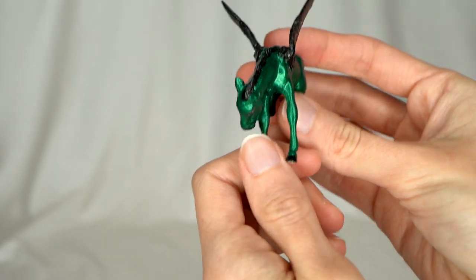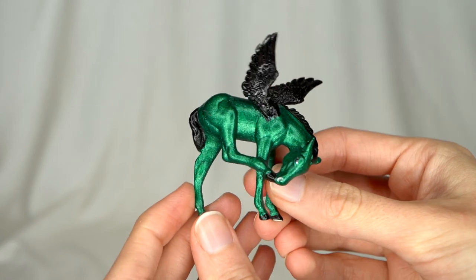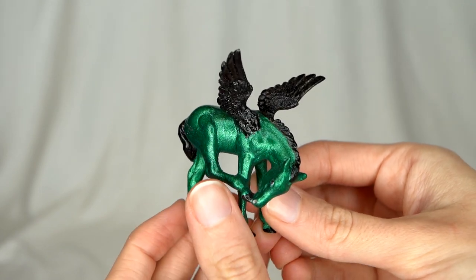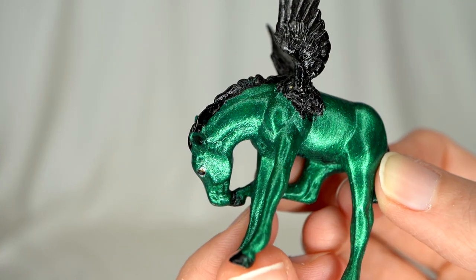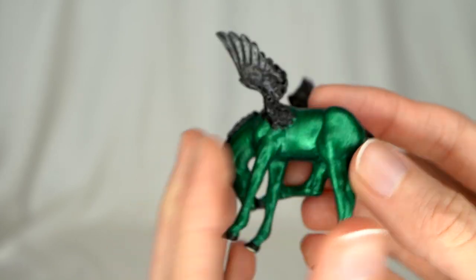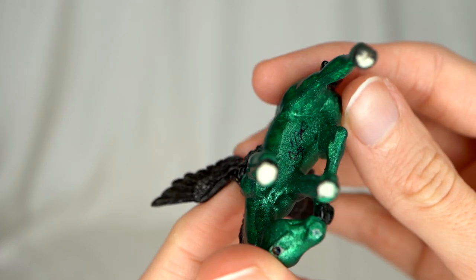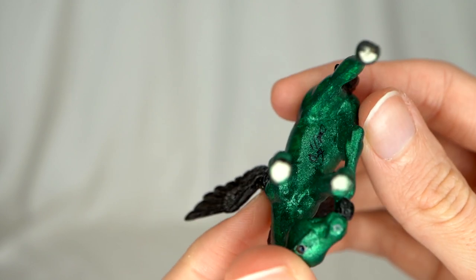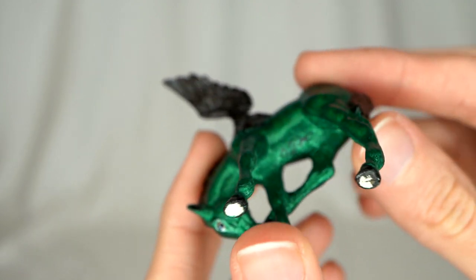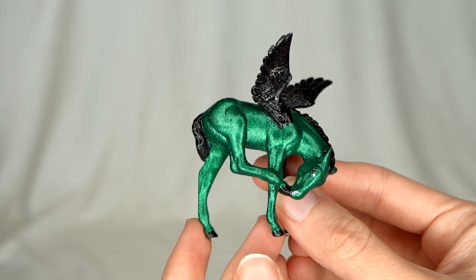The next model here appears to be another custom — this one's got really nice little wings as well. It's a little metallic green foal with some really cute little black wings. This one's really pretty. It actually does have a signature on the bottom — it looks like possibly the initials MP, and it says 07, so it was done in 2007. I'm really liking that pretty metallic green and those little wings. Just adorable.